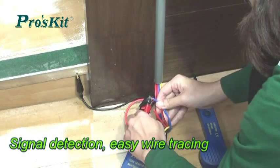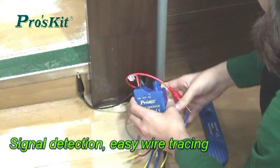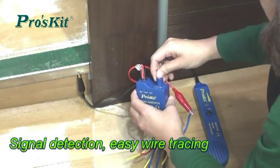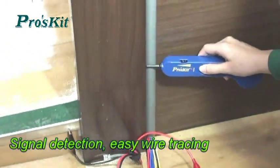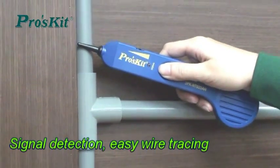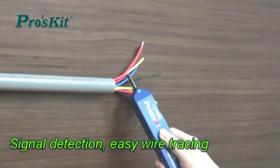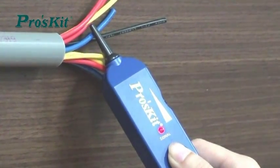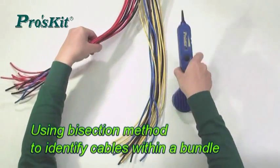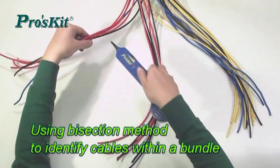1kHz signal transmission for easy wire identification, continuity and tracing without damaging the wire, channel, or wall. Using the bar section method to identify cables within a bundle, at a closed connect point or at remote ends.